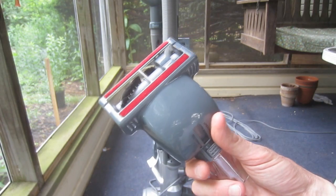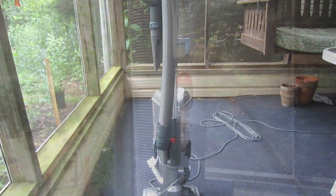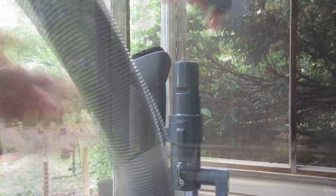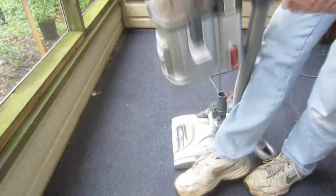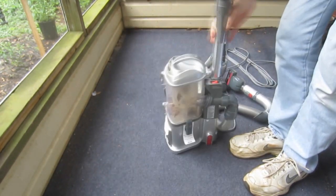The next demonstration involves the power brush attachment. I'll use the same dirt as in the earlier examples, applied to the low pile indoor-outdoor carpet. For convenience and stability, I'm going to separate the lift-away unit from the motorized floor brush.